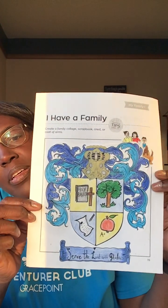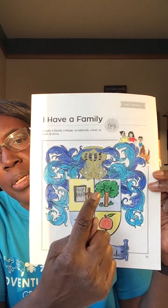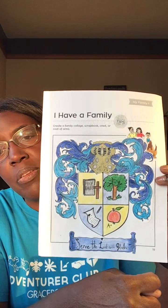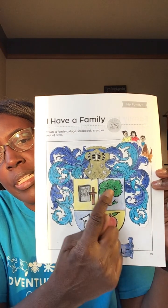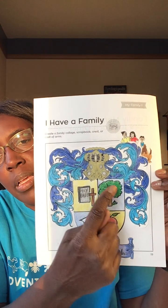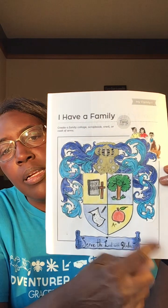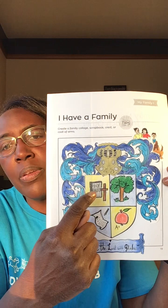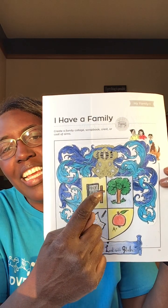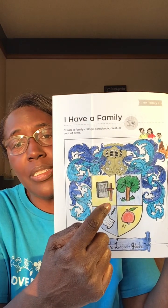This is my completed design. In my family we love the outdoors and we love nature, so I have drawn a symbol of a tree on my family crest on the shield right here. On this side I have drawn a picture of a Bible, the Word of God, and a cross to signify Jesus' sacrifice for me. Because faith is really important in my family.